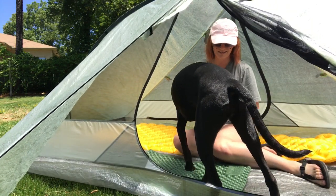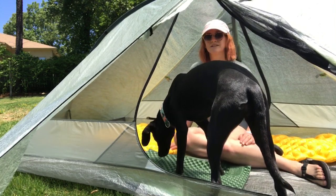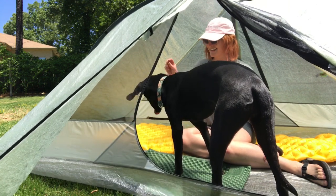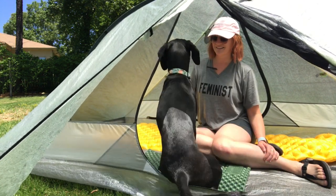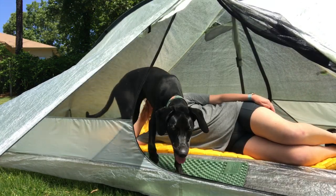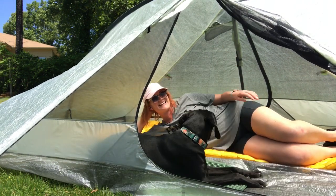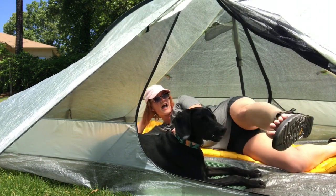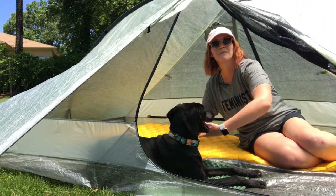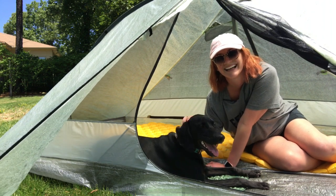And here we are inside the Double Rainbow. As you can see, there's a lot more space for both of our sleeping pads — no overlap between them. This tent is straight-up luxurious. There's so much room for activities. Look at this leg room and height. This tent is 100% Teleco the Trail Dog approved.